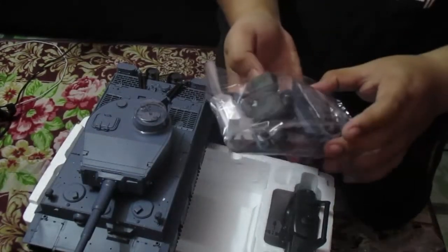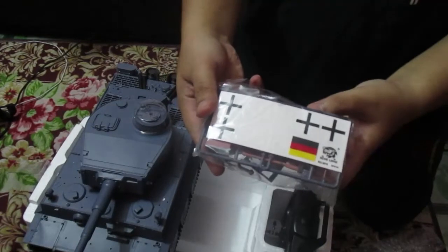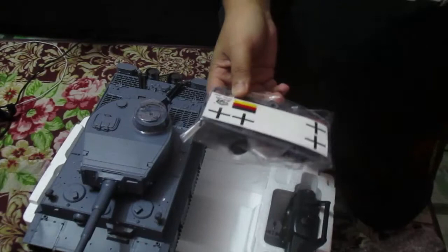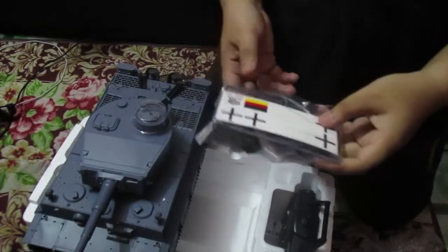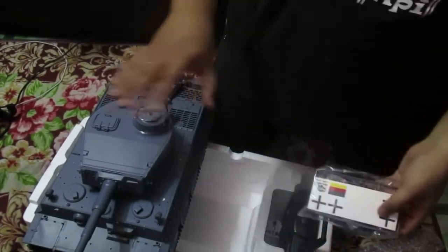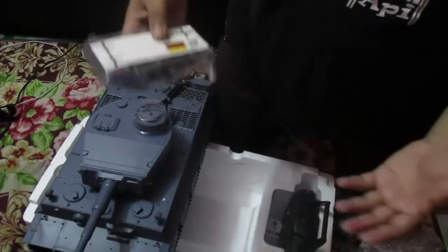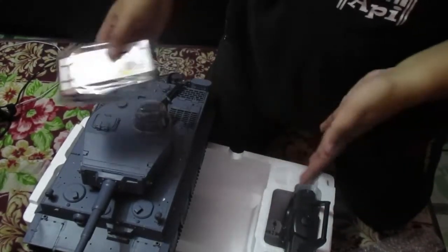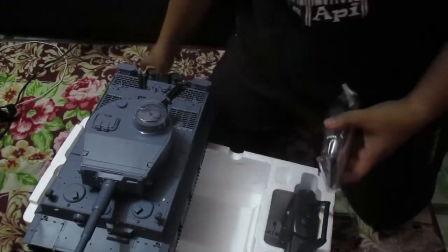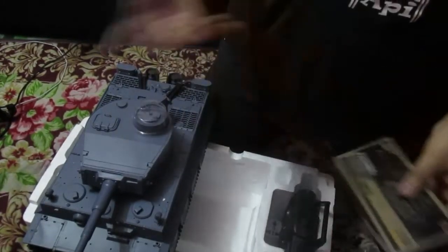Inside there's a commander figure, a few accessories, and a sticker. I'm surprised but I won't operate it yet because I need to charge everything first to make sure it runs properly. I'll make a Part 2 video so you guys can see it move — maybe I'll post it on the weekend.